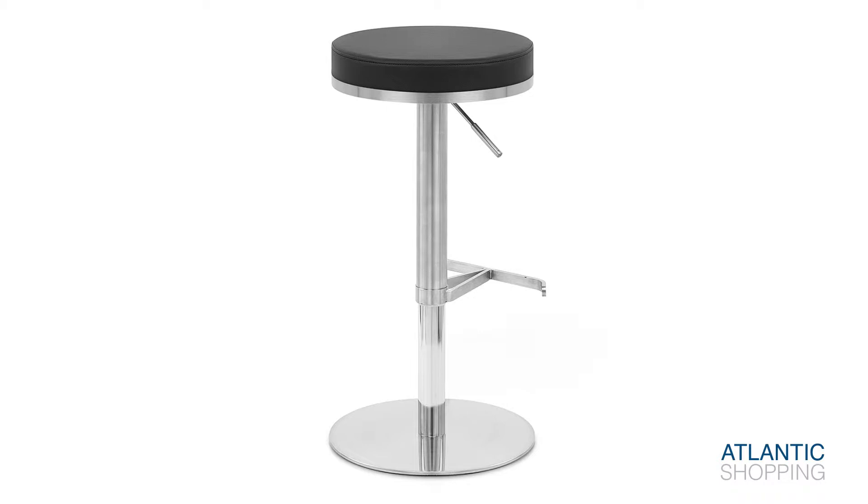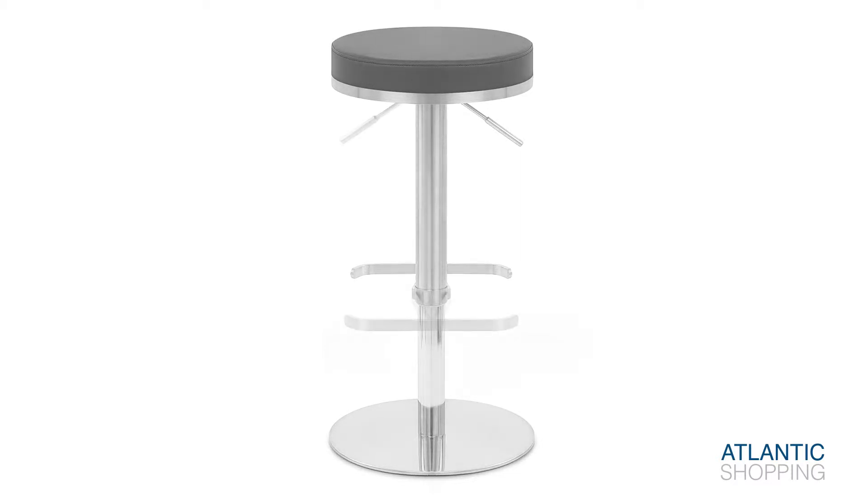The Gas Lift Hydraulic means the seat's height can be adjusted to suit any purpose. Furthermore, 360-degree swivel enables smooth access to the breakfast bar or countertop.